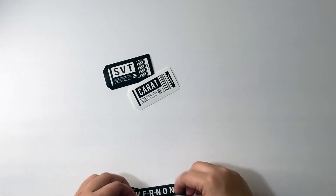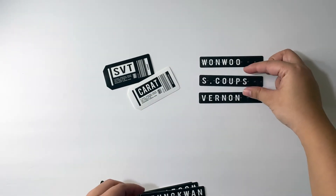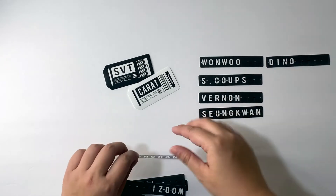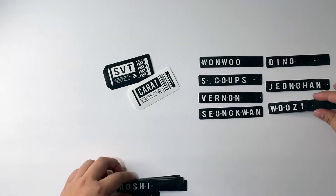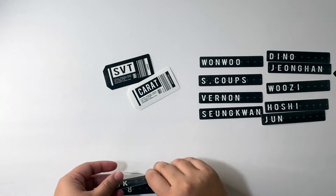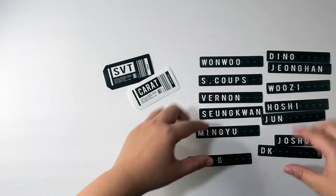We have Wonwoo, so it's all the same with their names. Vernon, S.Coups — I'm not going in any order since the stickers are kind of sent randomly. Seungkwan, Dino — cute — and then Jeonghan, Jihoon, and then Hoshi, Jun, Joshua, Seokmin, Mingyu, and lastly Minghao. So those are all of their name stickers.